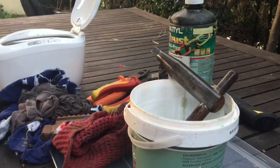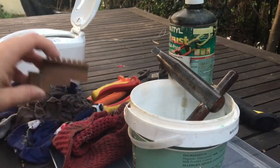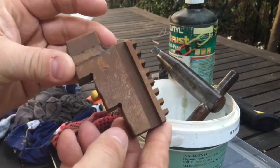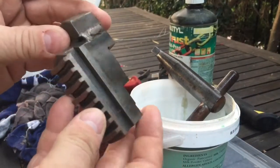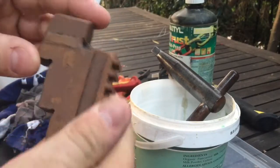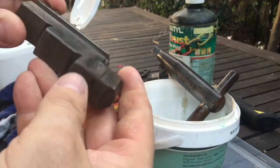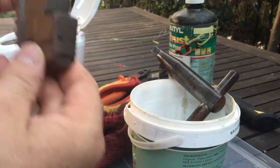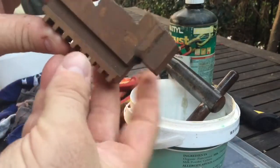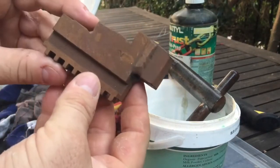G'day YouTube, Joby from Oz again. So today I thought I'd have a bit of a go at cleaning up some other bits of that three-jaw chuck. As you can see there's a bit of surface rust. These are possibly stuffed — they've had some welding done. It looks like an outside and inside jaw combination that's been made up by somebody at some stage. Anyway, I thought I'd use it as a bit of a rust removal test.